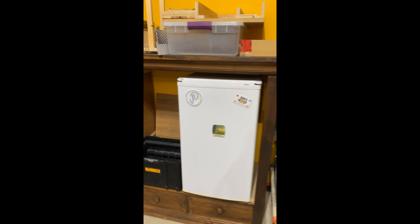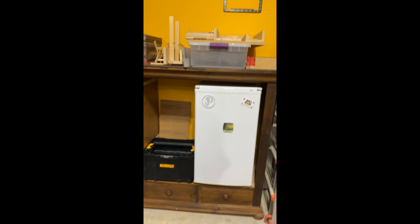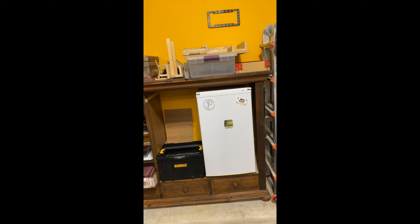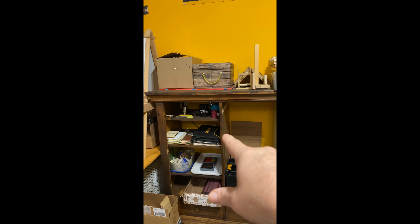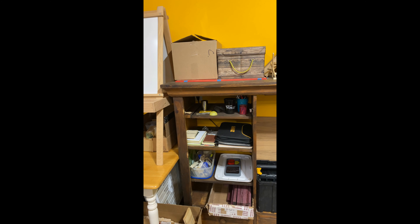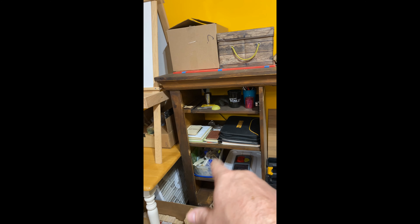I've got a little mini fridge where I keep all of my Mountain Dews. This right here was an old TV stand that I repurposed and brought in here. I keep all of my jigs that I make up on top of it, and over here I've got all my stationary stuff. If I come up with ideas, I grab some paper, and right here I have my drafting kit where I can draw things.